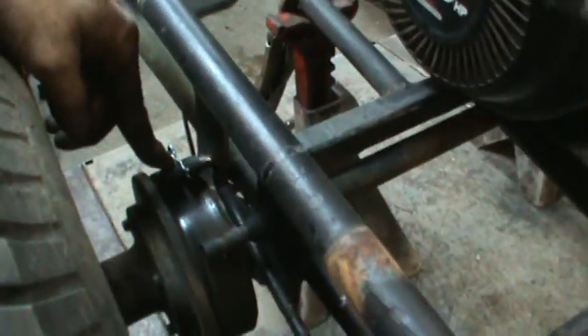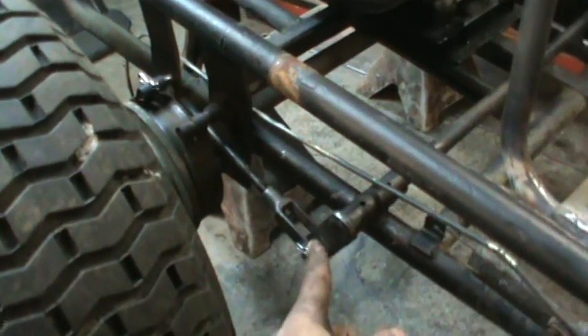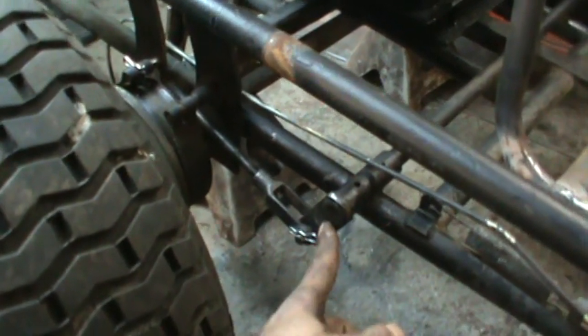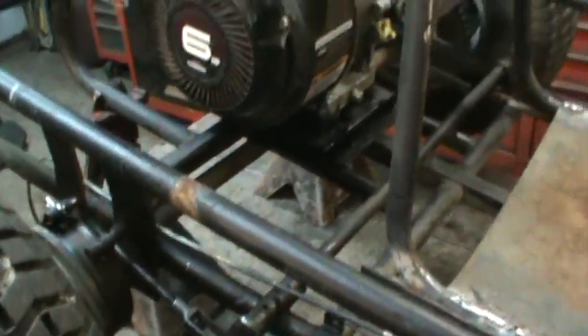The brakes are all done. It's got double band brakes — you can see a band on this side. Everything was all seized up, every pivot point was seized. I just tore it all apart and cleaned it up. Had to drill some holes in these pivots, shoot some oil down them, free them up along with some heat.